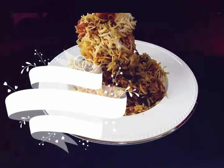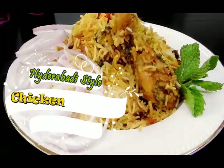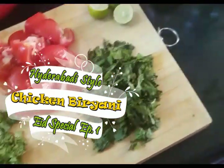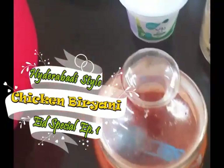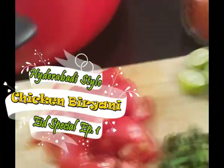Hello and welcome to Cooking is Fun with Firdaus. With Eid coming up, I'm sharing a very traditional Hyderabad biryani with a slight personal touch. It's going to be very simple and easy to make — especially during lockdown — so you can enjoy a restaurant-style biryani at home with no compromise.